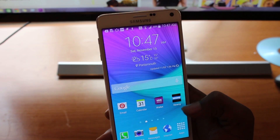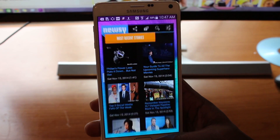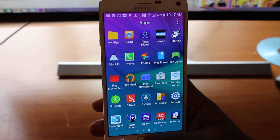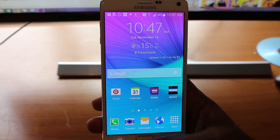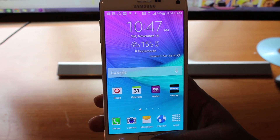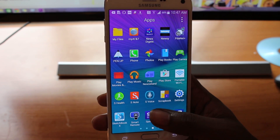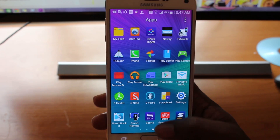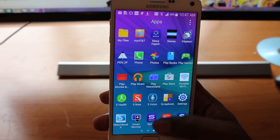So to get started, on your Samsung Note 4, when you press the home button it takes a bit of time to get back to the home screen. The reason is that S Voice is listening to see whether you're going to press the home button twice to activate S Voice.